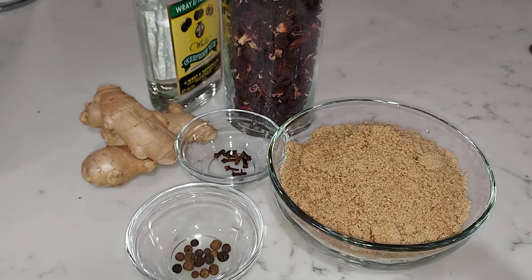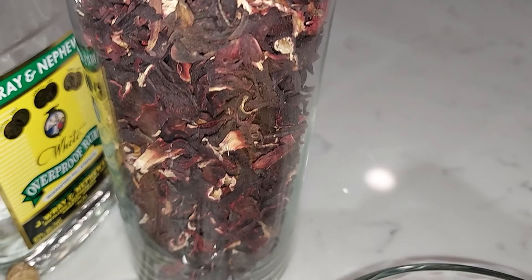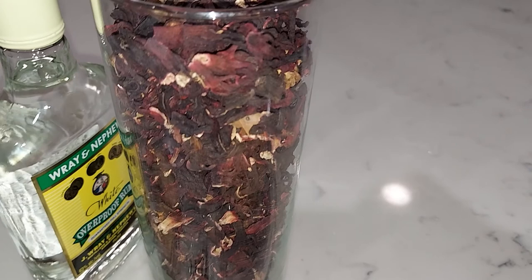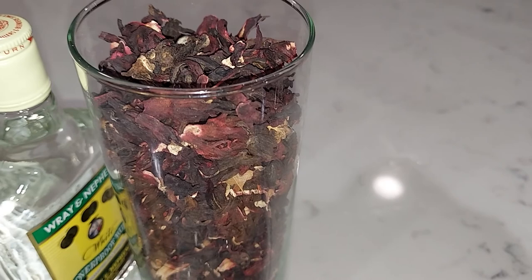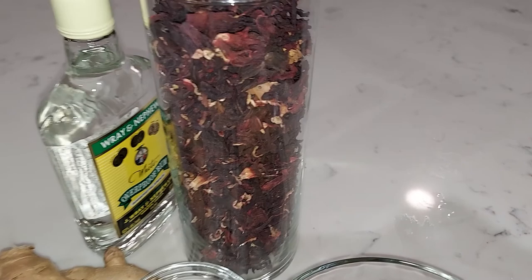I couldn't get the fresh sorrel but the dehydrated one is just as good. Traditionally you put it in boiling water and let it steep overnight, but my trick is I'm gonna put it in my thermos — that hot water will sustain for 24 hours and take most of the flavor out of the petals.